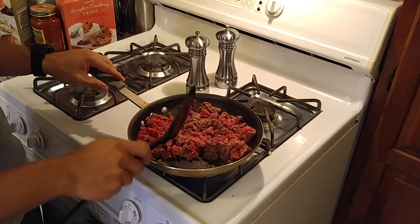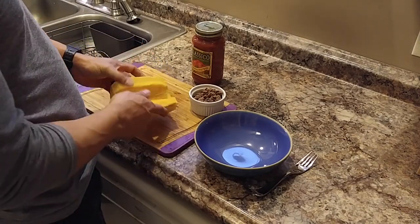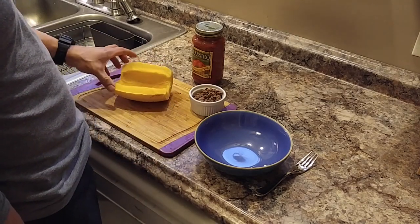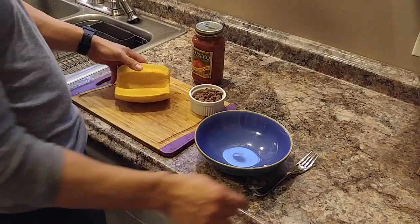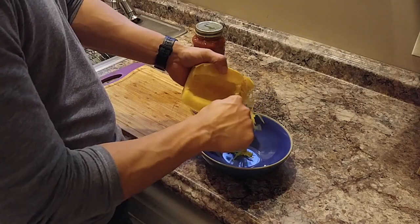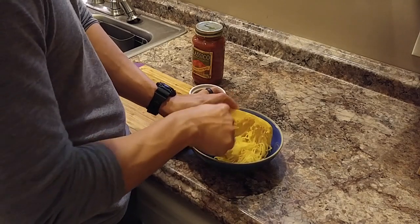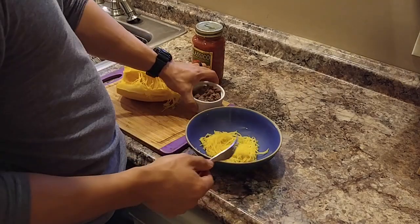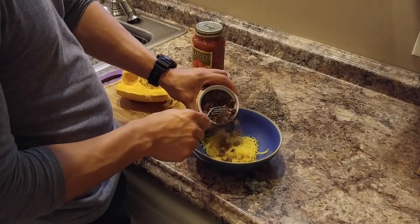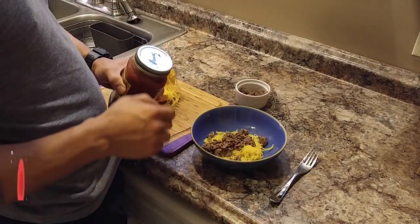Wait for the spaghetti squash to pop out of the microwave. For final preparation and assembly, you're going to take the cooked spaghetti squash. You'll need to let it cool down for 5 to 10 minutes after taking it out of the microwave, because it's going to be super hot. What you'll do is take a fork and just shred down like this — it should come out somewhat spaghetti style. Then you'll take your ground beef, throw it on top, and finish the preparation with your spaghetti sauce.